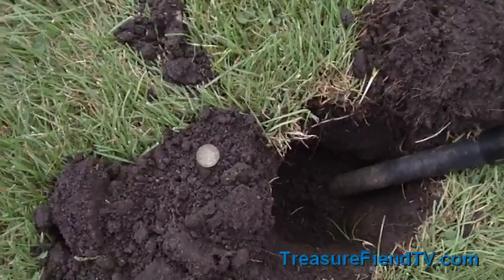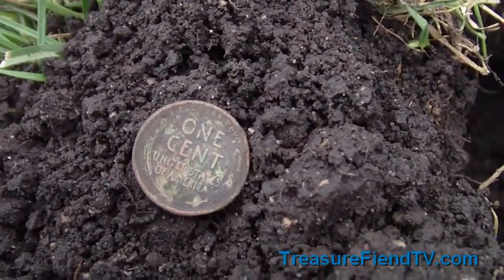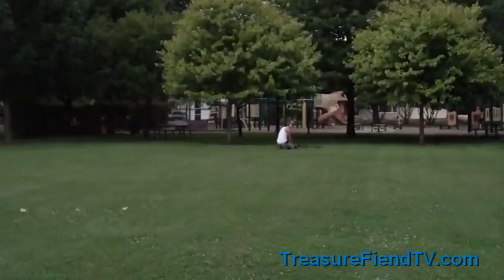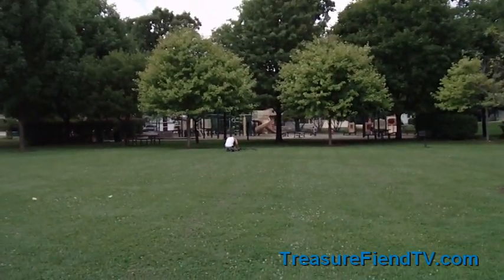Hey guys, it's been about an hour and I finally found my second old coin — it's a 1937 Wheatie. Lookin4Seated is killing me; he's already found like four or five Wheaties and two Indian heads, but I'm still the only one with silver.